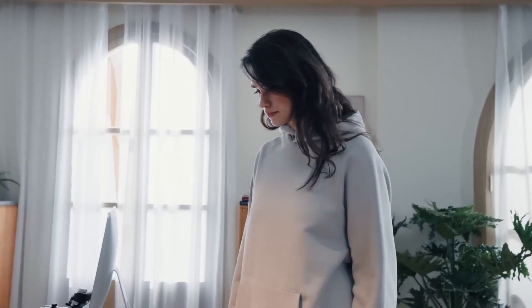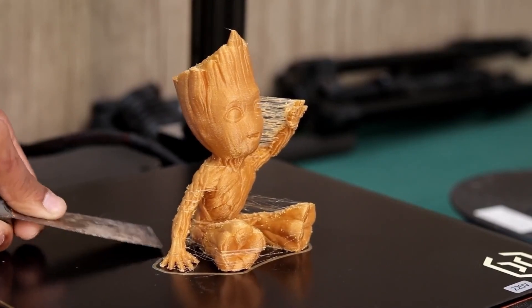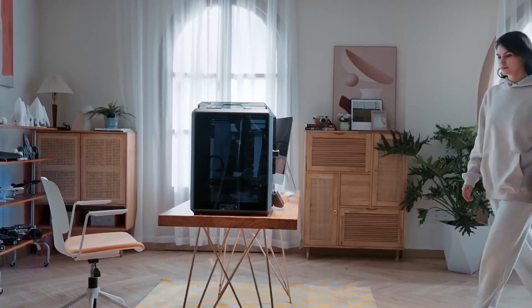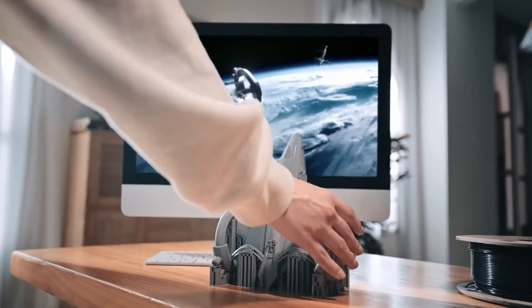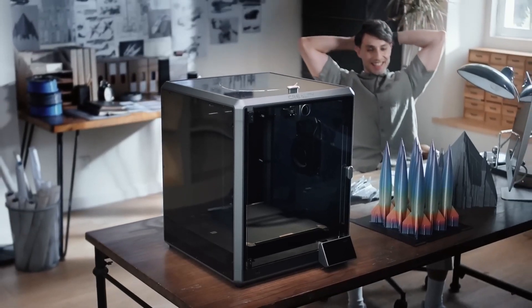Hey there, 3D printing enthusiasts! Welcome back to our channel. Today, we have an exciting comparison video lined up for you. We'll be taking a deep dive into two highly popular printers from Creality, the Creality K1 and its big brother, the Creality K1 Max. By the end of this video, you'll have a clear understanding of the features and benefits of each printer, helping you decide which one is the perfect fit for your needs.